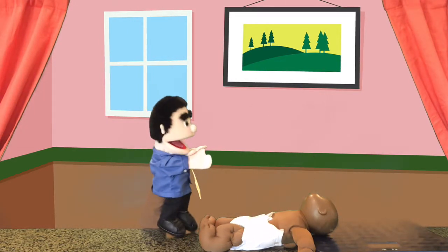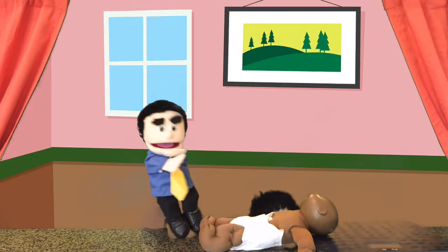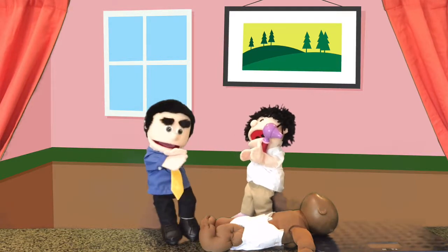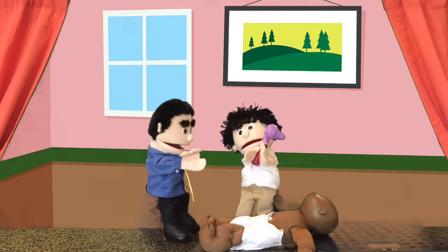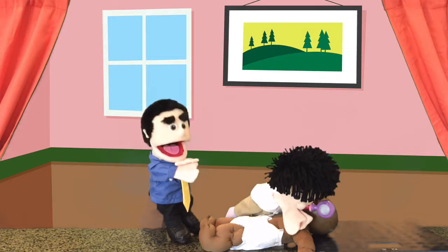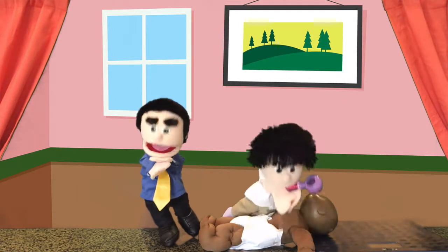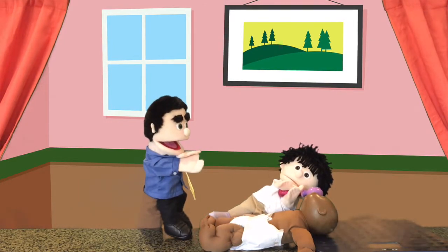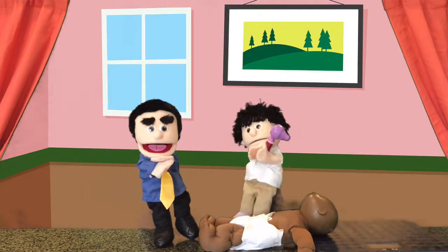Now what will you use, Dr. Marley? I have this tool. What's this for? That's an otoscope, and that checks the ears. Okay, Dolly. Dr. Marley is going to use the otoscope to check your ears and make sure everything looks clear. I see a little bit of earwax, but it looks clear.